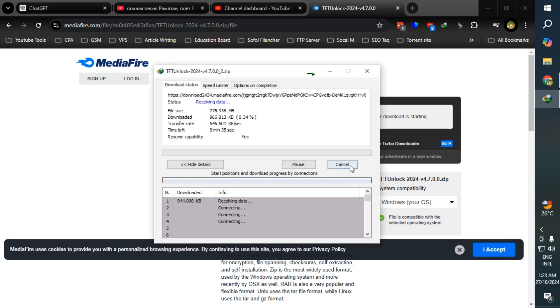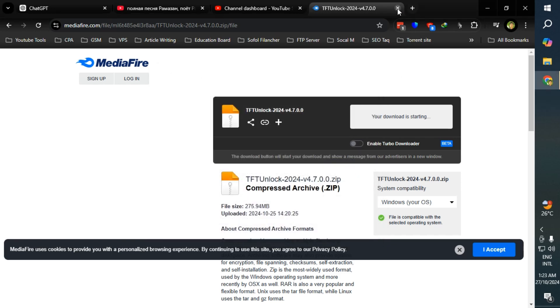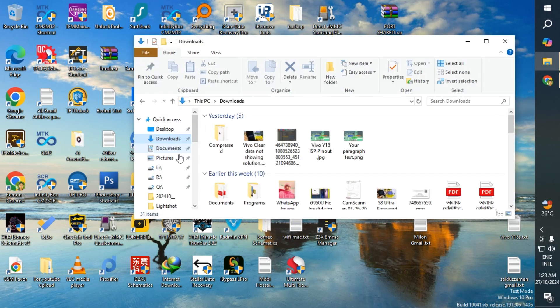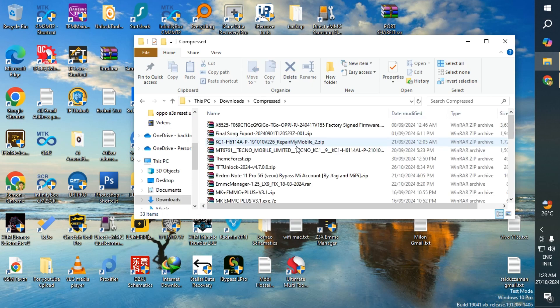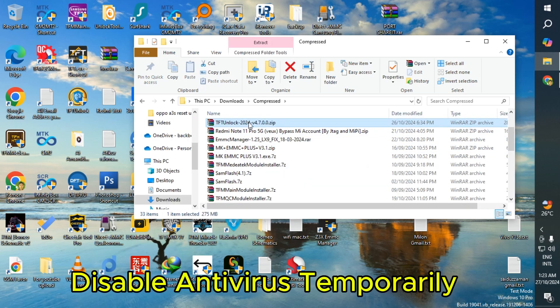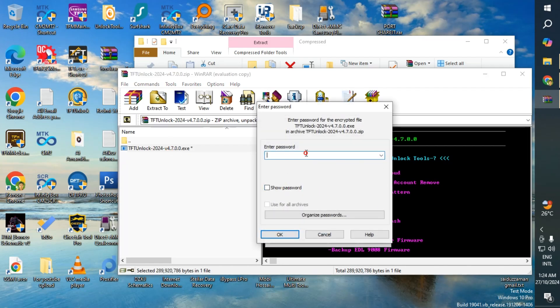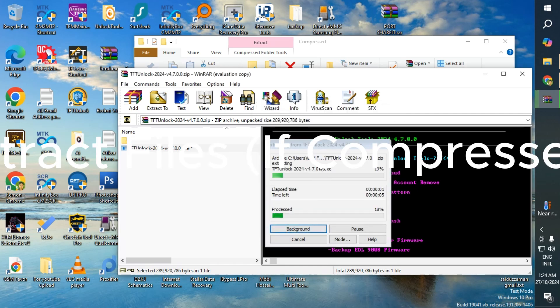Disable your antivirus temporarily if needed.